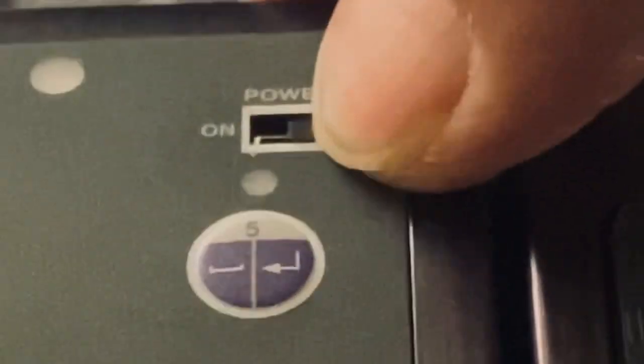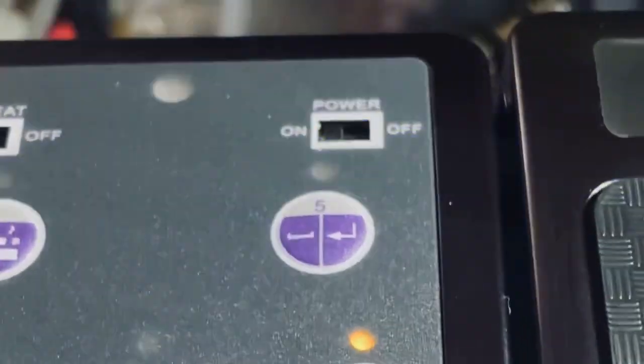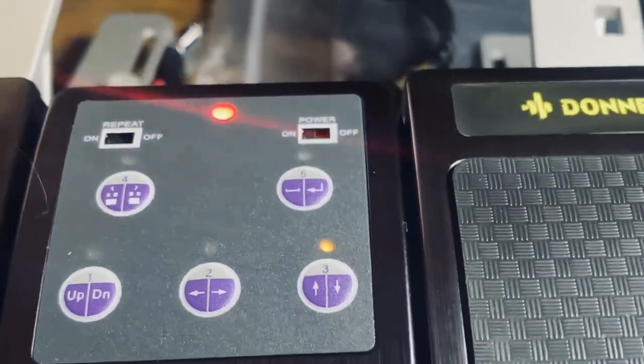The first step is to turn on your Donner, which is located on the top right. Once you see the blinking, it means it's looking for a Bluetooth connection.